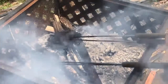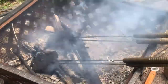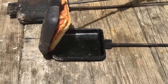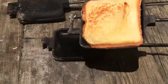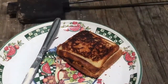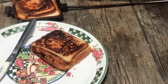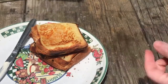Flip those pie irons occasionally. Once the crust is brown and the cheese is melted, it is done.